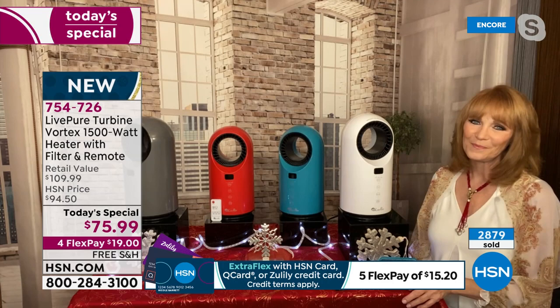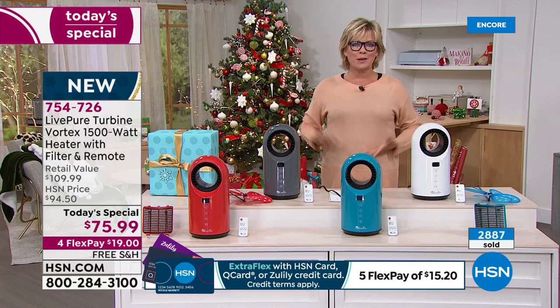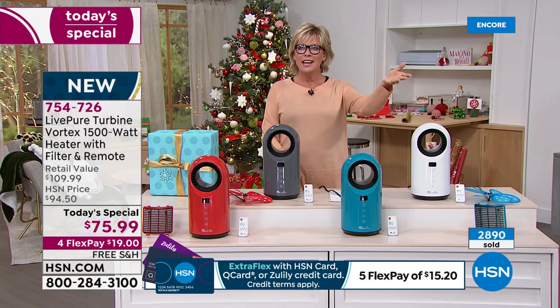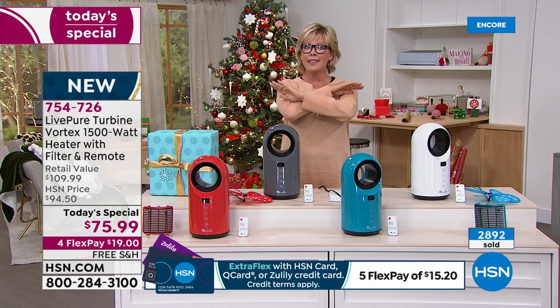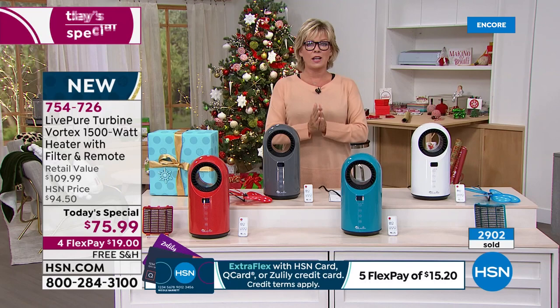In the studio we've got them placed throughout and they just look like part of your decor, not an eyesore. By the way, this is also the last heater of the year as a Today Special. Last chance to get a heater of any kind as a Today Special for all of 2021. So we're thrilled that we got this.